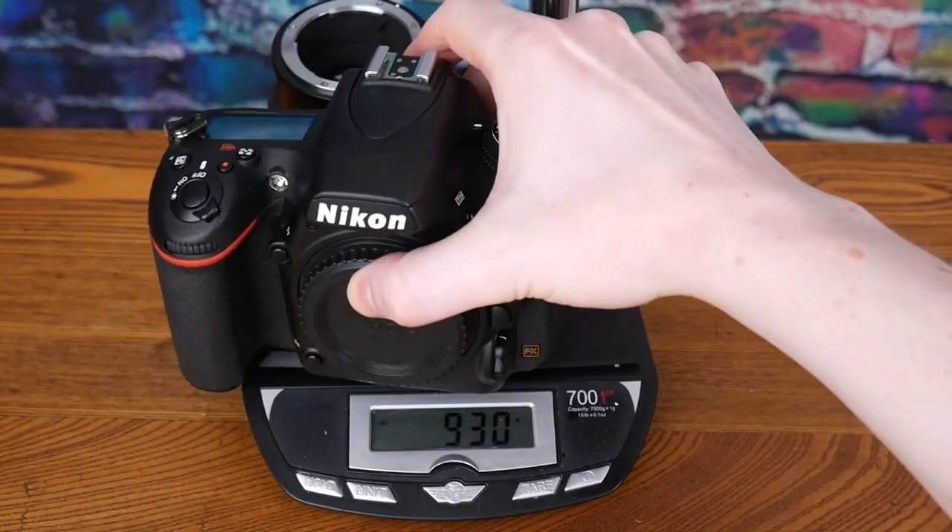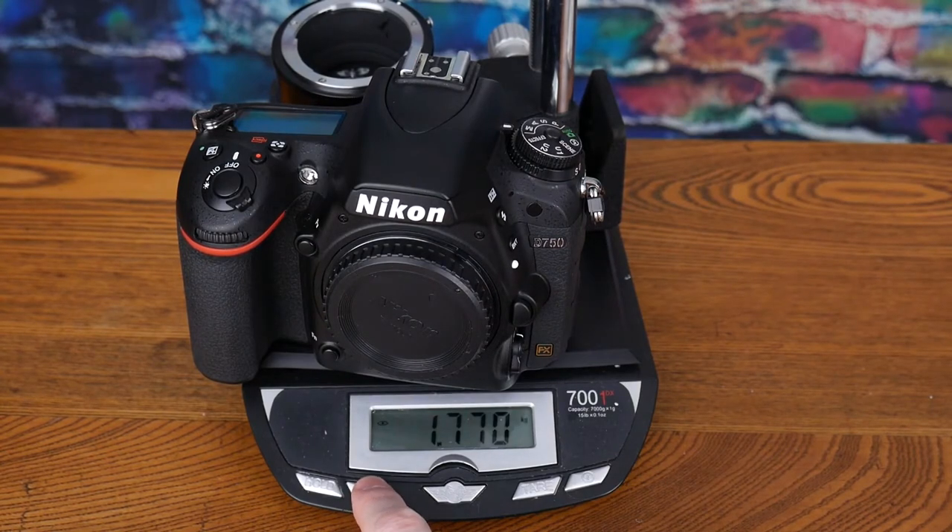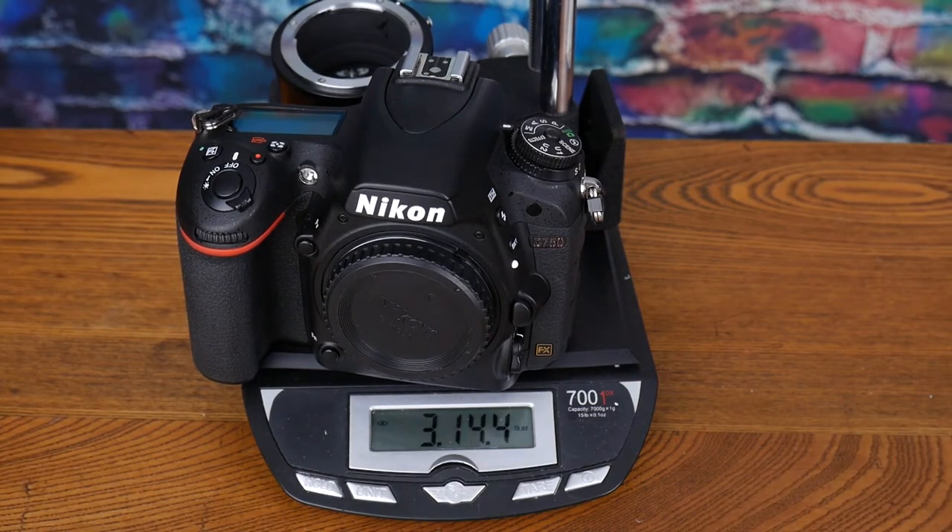Adding the camera brings it to 1,770 grams — almost four pounds worth of gear, and that's without adding a lens or a focus rail. It's just going to be really heavy, and I'm not sure I want to put that on one of my tripods and worry about stability. You could just use a macro lens instead.